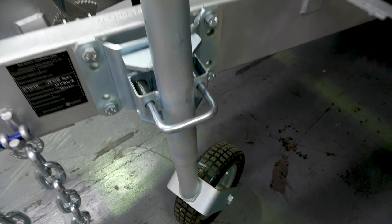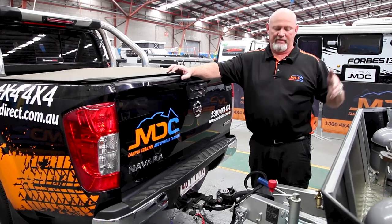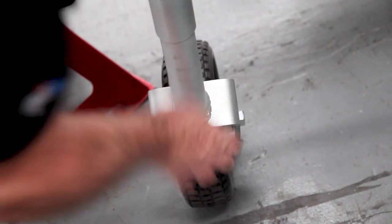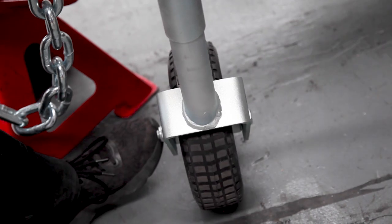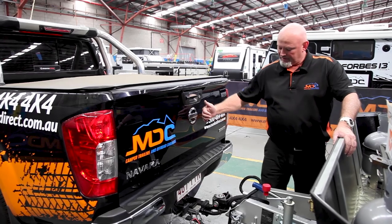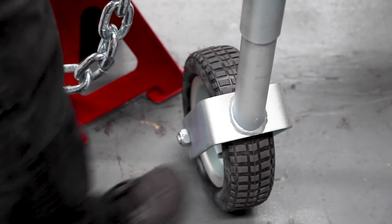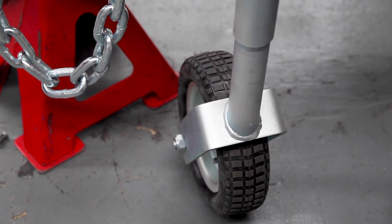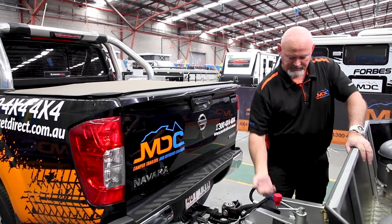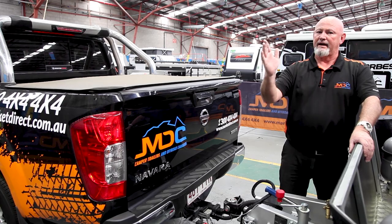On your jockey wheel — every time you're taking it off from the car, whether it's camping, at home, or whatever, I would suggest having the wheel running crossways across your van, not vertical with the van. It seems to support your A-frame a lot better, and also when you're reversing on, if you miss it a little bit, you're able to move on the wheel itself without moving the whole jockey wheel. So for safety reasons, make sure your jockey wheel runs across your van.